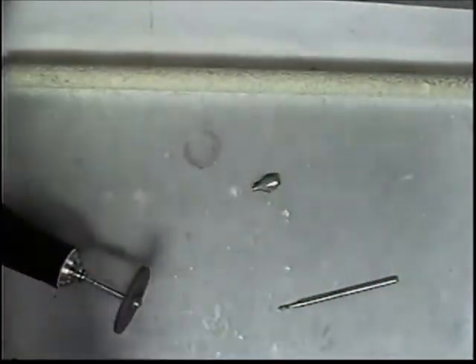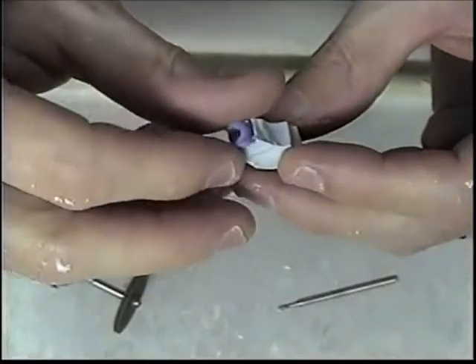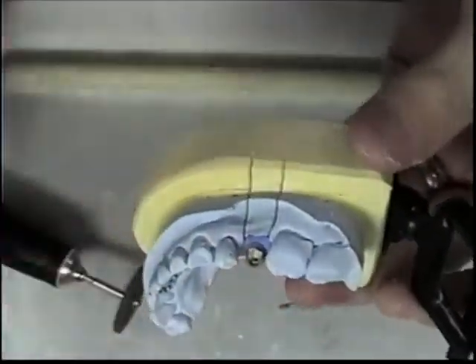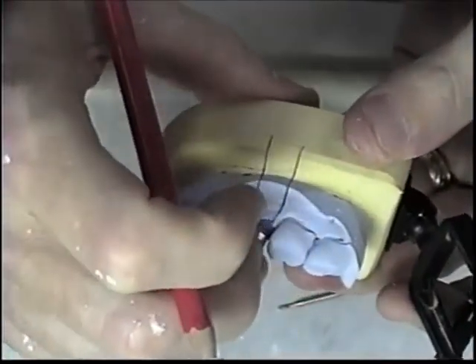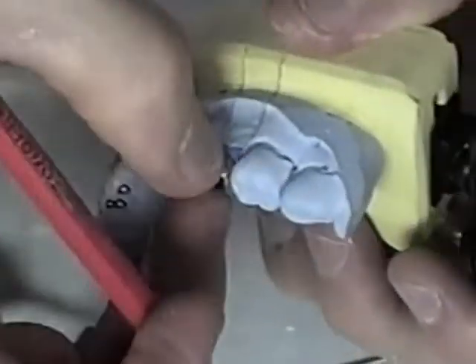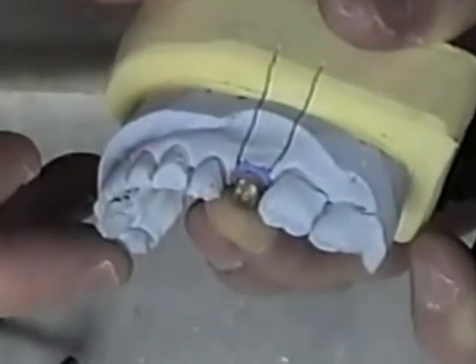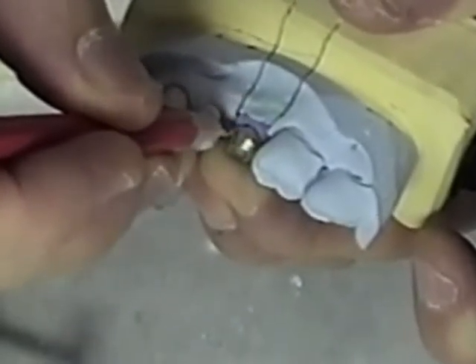So I'm going to seat this onto my die. I've put my abutment back into my model and found the placement of it the way that it was waxed. So I'm going to start creating my margin, and I want this margin to be about a half millimeter subgingival.